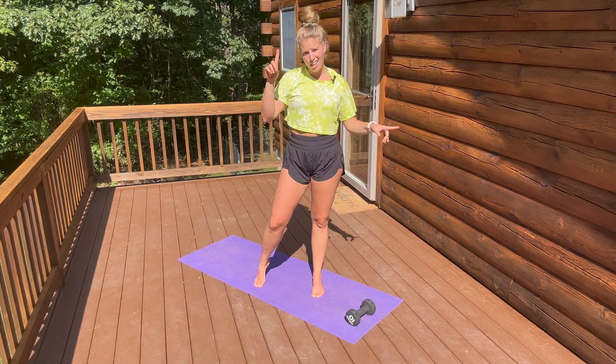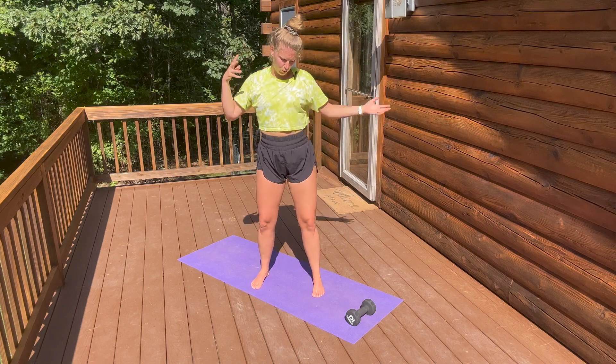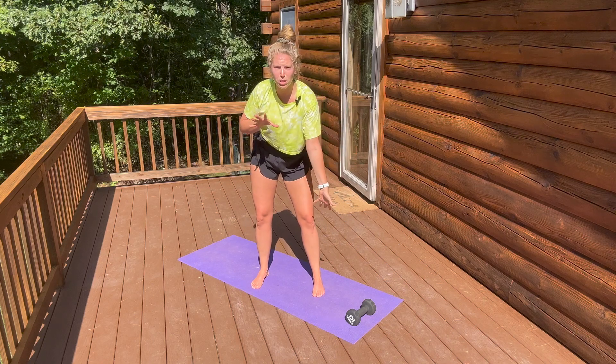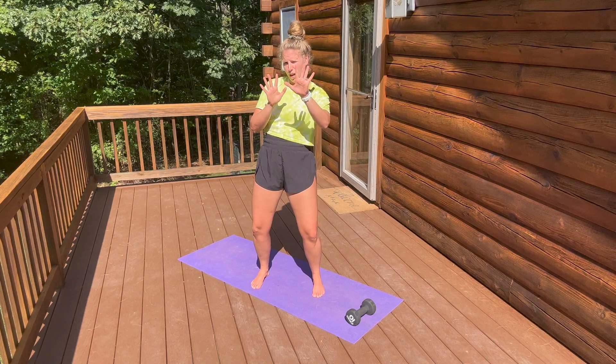Five minutes is up. We stretched the neck, we stretched the arms, we stretched the mid-back, we stretched the lower back, we stretched the hips, we stretched the ankles. We did it all in five minutes.